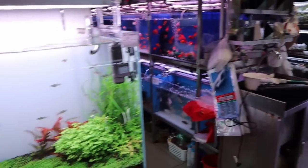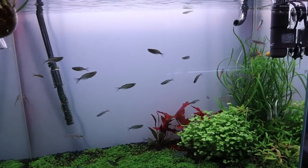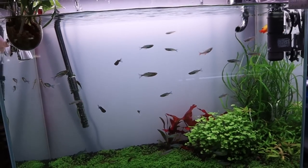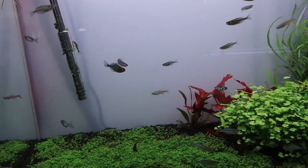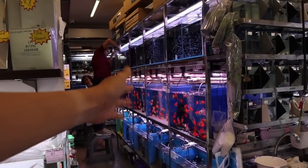Moving on over here, you can see another display tank — this looks like a two-footer with a bunch of rainbowfish inside. These are the lacustris, or the blue rainbowfish, the turquoise rainbowfish, and some other fish. The fish are all for sale.